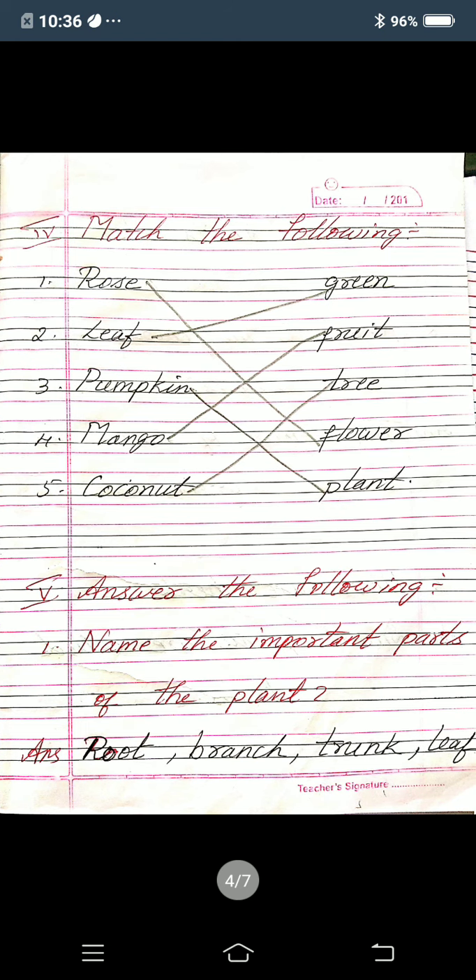Now next, fourth main: match the following. In the A side: first one rose, second one leaf, third one pumpkin, fourth one mango, fifth one coconut. In the B side: green, fruit, tree, flower, plant. You want to draw the line for the correct one. So what is rose? It is a flower — so for rose and flower, you put one line there.